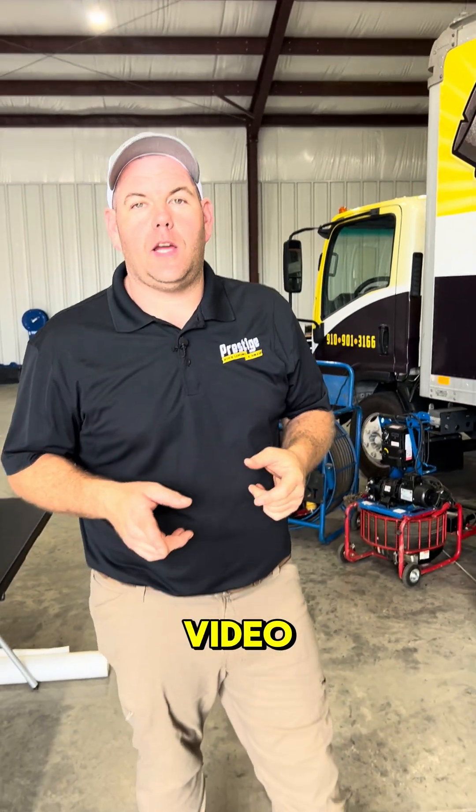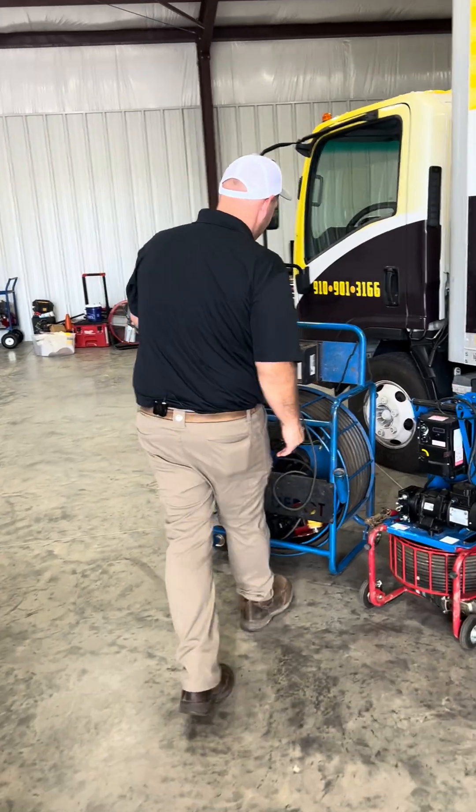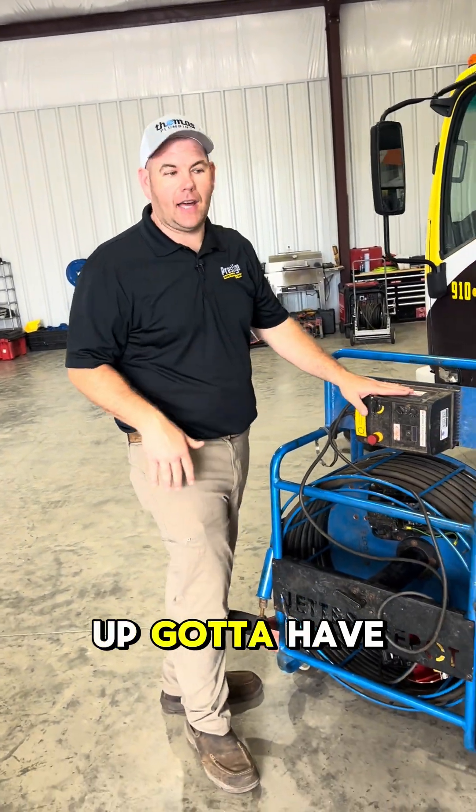All right everybody, we're going to do a quick video of what you have got to have on your line and trailer. Come with me. Maxi Meller — love this thing. 4 inch and up, got to have it.